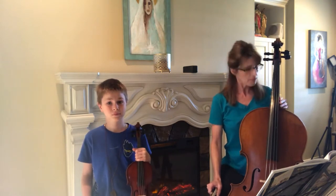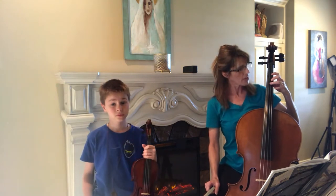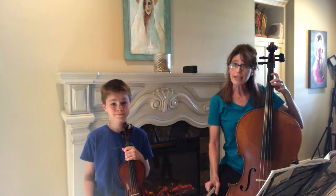I want you to pay close attention. For the cellist, F sharp is your third finger down, and for violinist, it's your second finger extended.